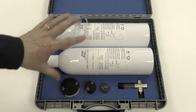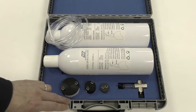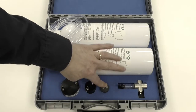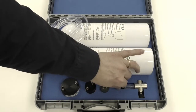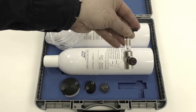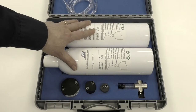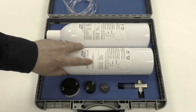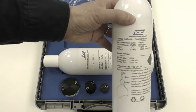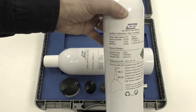Here are the contents of a typical IGD bump test kit. You'll be supplied with a carry case to keep it all in. There'll be a gas adapter for each one of the different types of detectors that you can use the kit with. There'll be a flow regulator, which we'll explain a little bit about later. And usually you'll have, as well as the tubing, two gas bottles — one will be pure nitrogen for a zero gas and one will be a mixture of gases, so you can use this as a multi-function bottle for different applications.